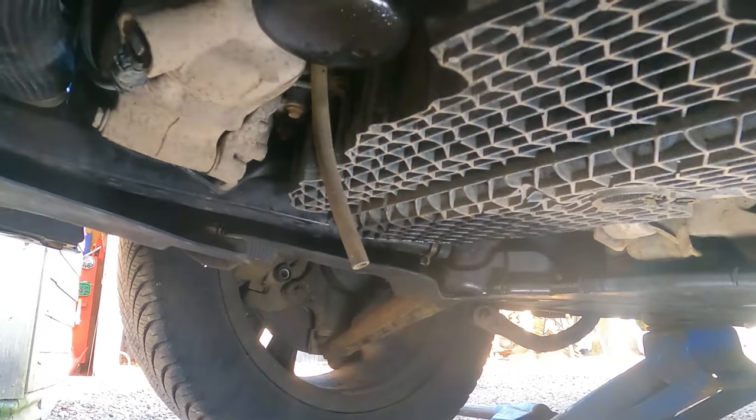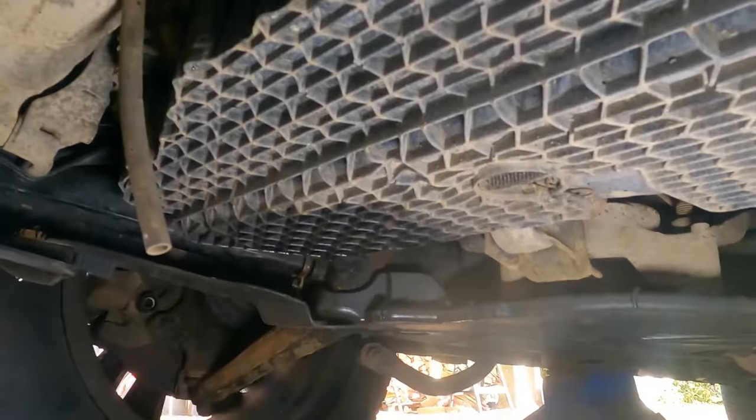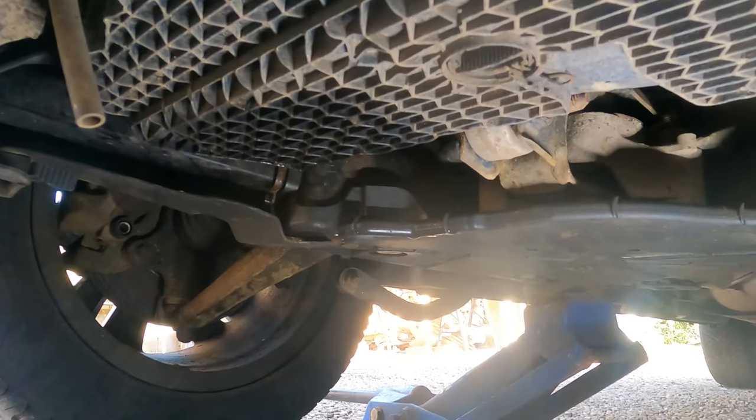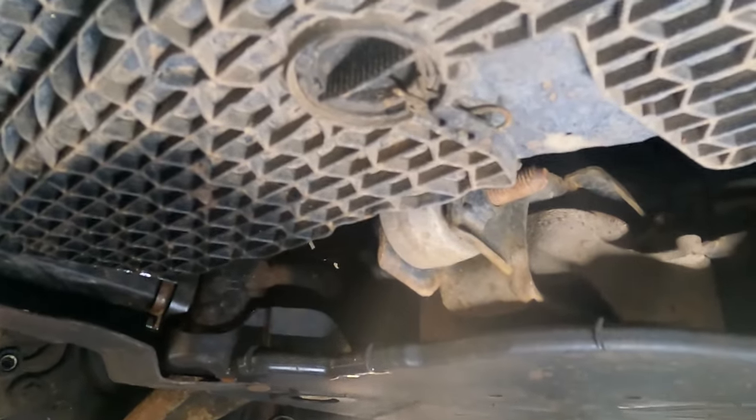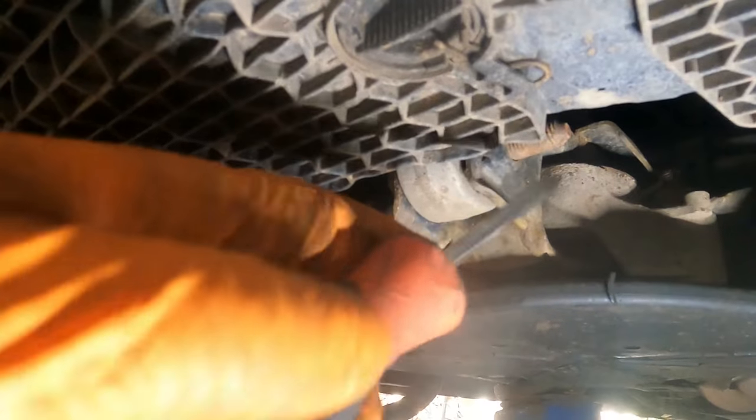So these oil filters — it's dead easy to spin off. But the sump, it doesn't have a sump plug as such; it's got a split pin that you take out.